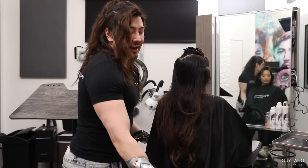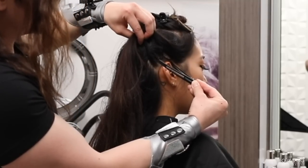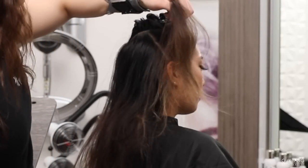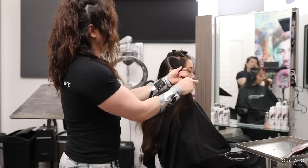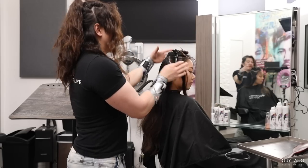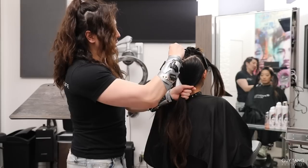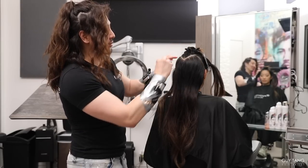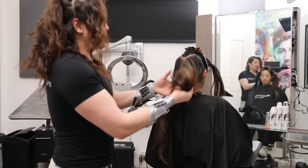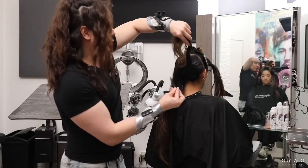We're going to repeat the same thing on this side. Setting the right foundation to work makes your life a lot easier. You can see here where the top of her ear is — I go straight up diagonal, just like so. You can see that section, and you're going to clip that out the way. Now we're ready to get started with the back of the foiling. We're going to divide her head in half right back here — from this point, straight down to the bottom of the nape — and handle one side at a time.